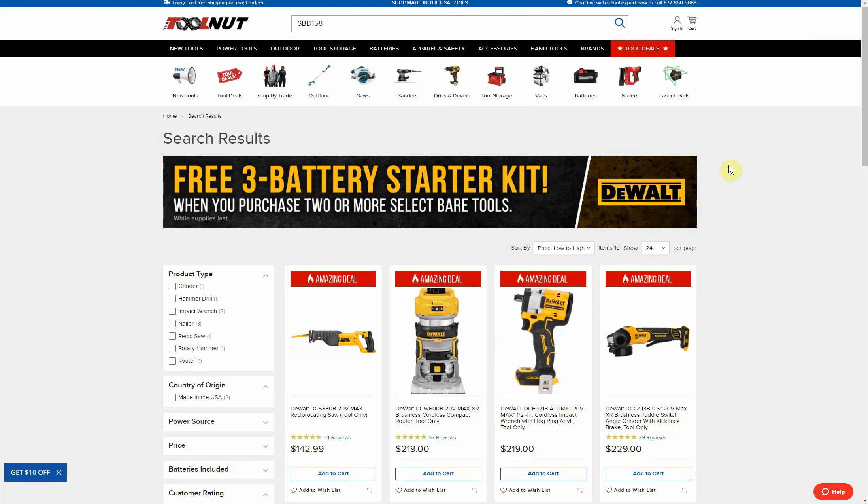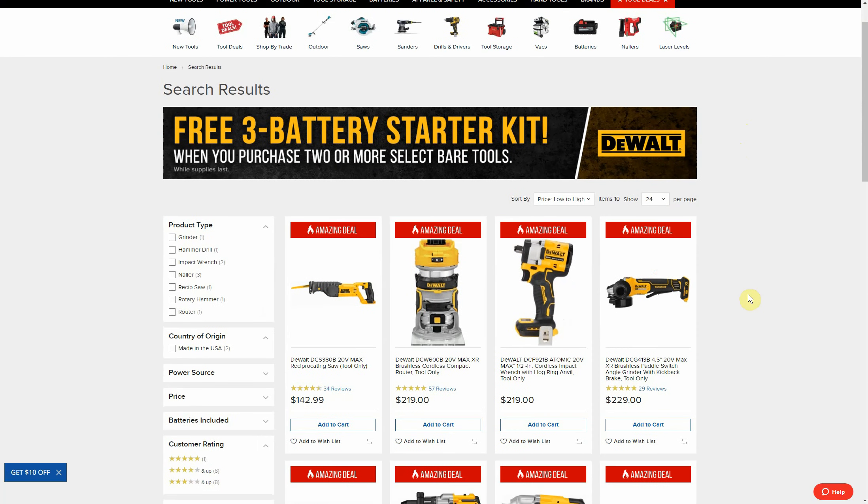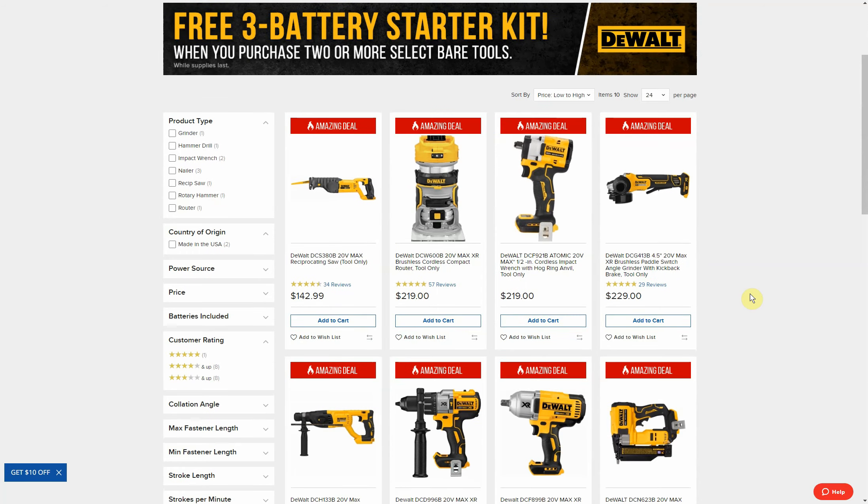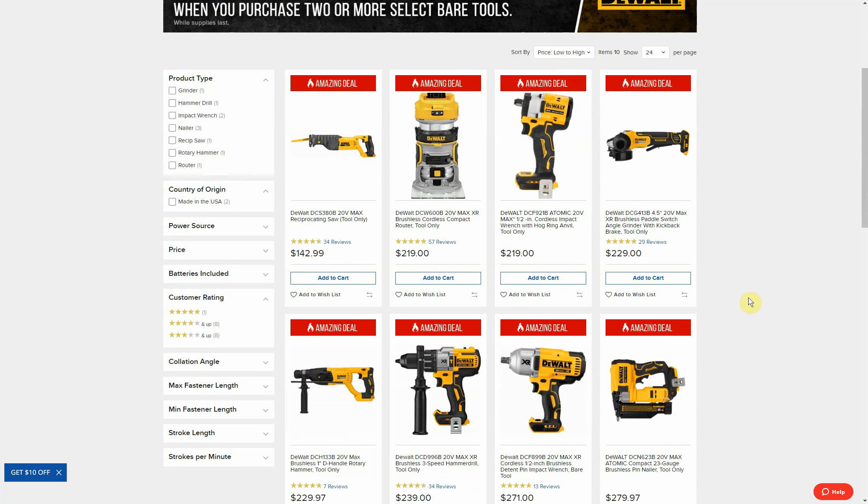Now the only rub with this deal for me is we don't have the greatest tool selection in the world. Most of them are a fair price — the items aren't on sale, you are getting the promotion but you're not getting to combine it with a sale price, just kind of the full retail prices. I checked about half of these against Home Depot's website and it was the same price at Home Depot as you see here.